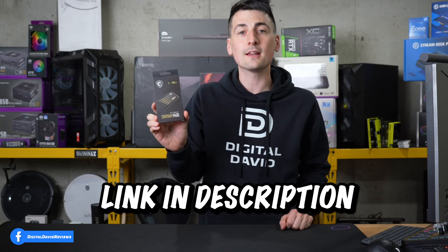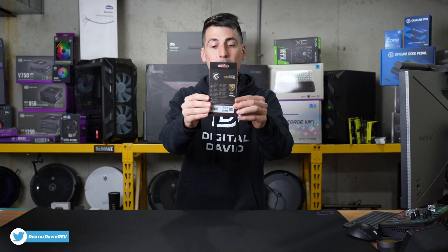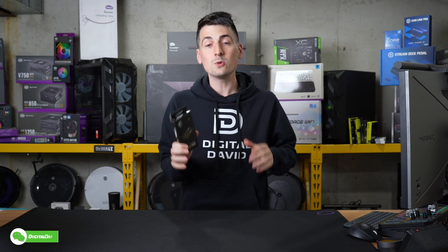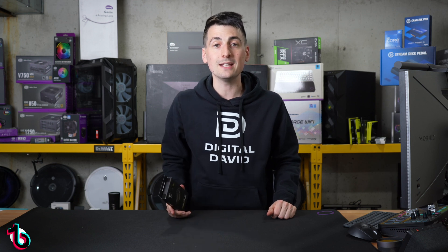That being said, if you're interested in this product and want to find out more about it, the link to it will be in the video description. You can see the nice retail box and packaging right here, walking us through some of the key features. So this is the two terabyte version — they have multiple storage capacity options available.